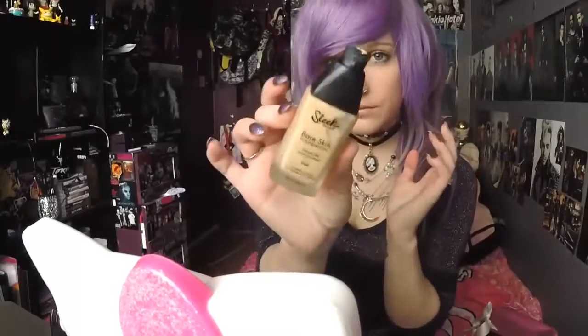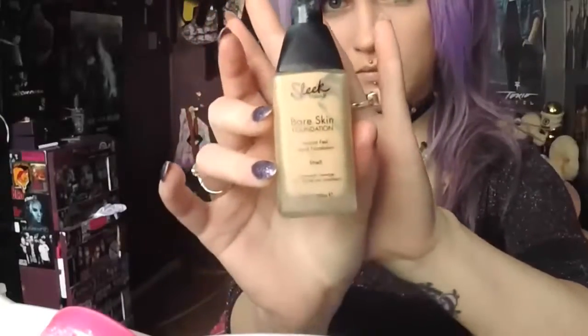A few of you guys are going to ask where they're from. Everything I use in this video is cruelty free — I'm going to put everything in the description. I've already done my foundation; I'm wearing Sleek Makeup Lightweight Foundation in the lightest shade.